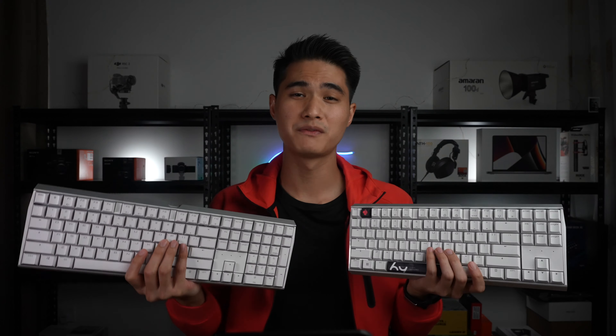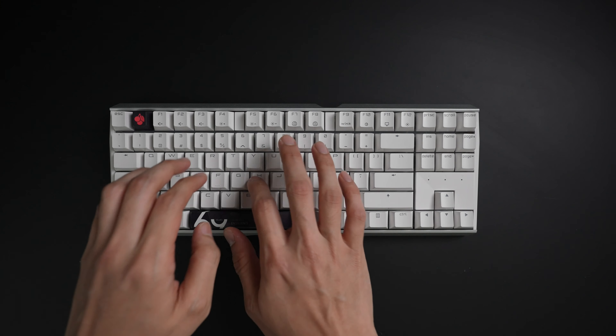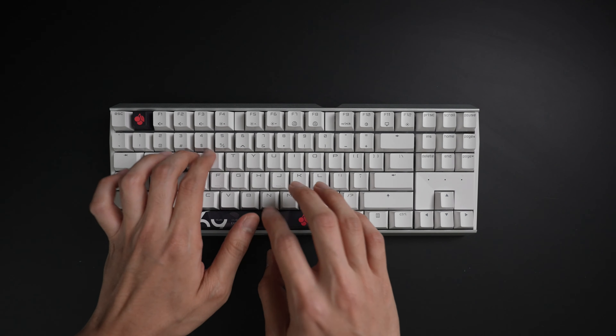A 10-keyless keyboard, or sometimes referred to as an 85% keyboard, is a keyboard without the numpad. It's gained a ton of popularity over the last few years, both in the gaming and working space. Let's check out three benefits of using a TKL keyboard.